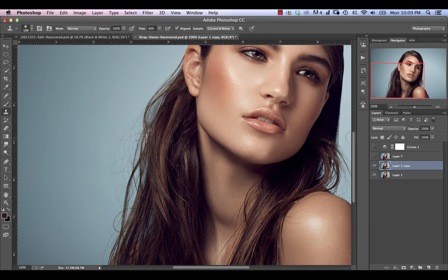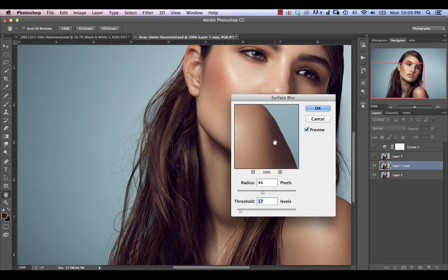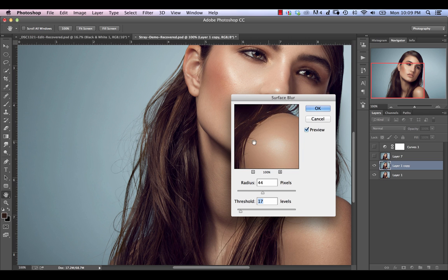Luckily there is a blur tool that can help us. First thing you're going to do is hit Command J to duplicate your layer, then go to Filter > Blur and use Surface Blur. Basically the way surface blur works is that it performs a blur up until it hits a certain threshold point. Whenever it notices a change in color or contrast it will stop the blur there, so it won't actually bleed in color into whatever area is within the threshold area. The sensitivity of that area is denoted by the threshold itself.